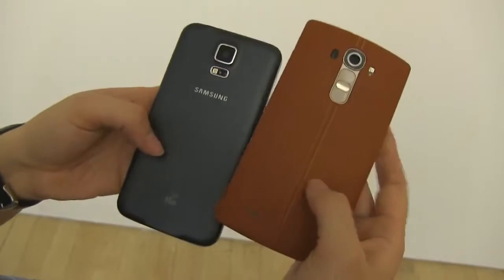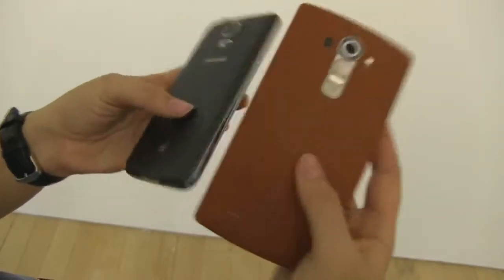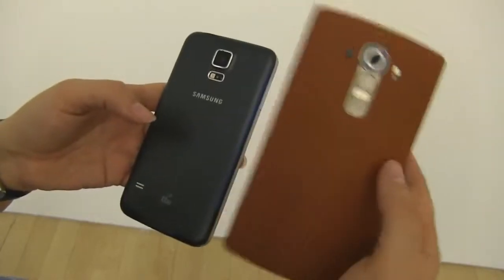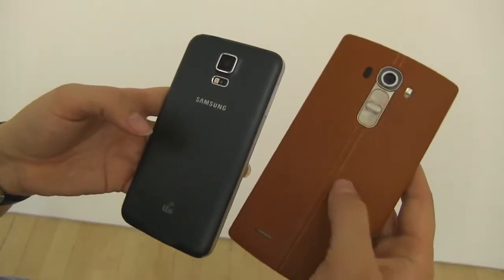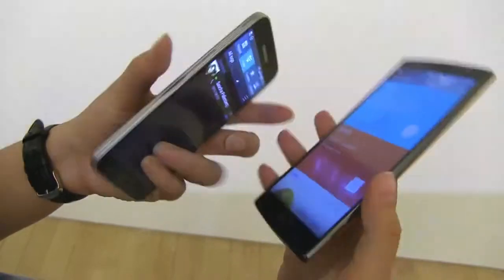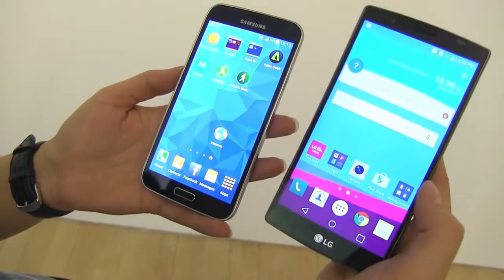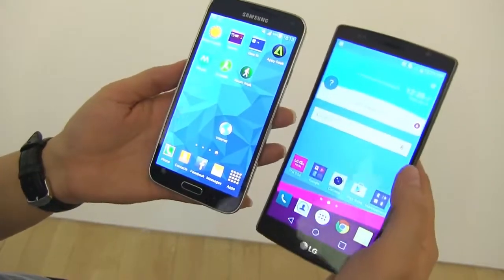These both come with — sorry, they do not come with quick charge; they come with wireless charging. Quick charge is actually one thing that is missing on the LG G4. I was hoping to see it, but I think it has something to do with the fact that LG is offering Qi wireless charging, which is why we're not getting quick charge.